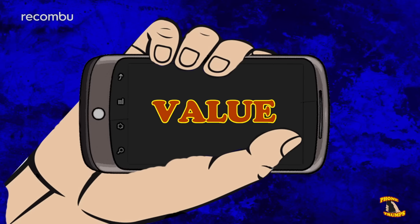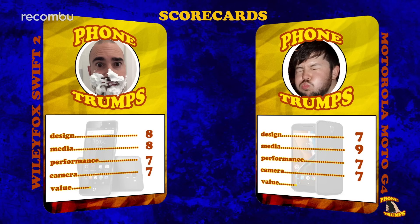To the final round, value. The Wileyfox Swift 2 might not be the sexiest handset around, but at £150 it packs all the features you could possibly want, and it's even got a fingerprint sensor, something you won't find on the G4. You need to upgrade to the G4 Plus for that. At £169 you get a bigger screen, better audio, a slightly better camera and a bigger battery, and that's just for £10 more — bargain. Both phones offer excellent value for money, but the Swift 2 edges it, making it this week's winner.